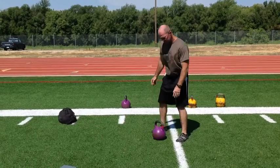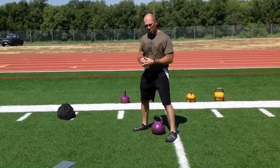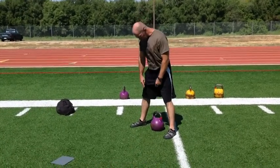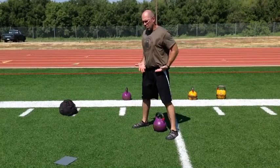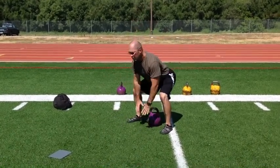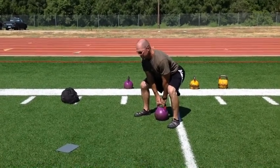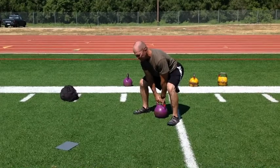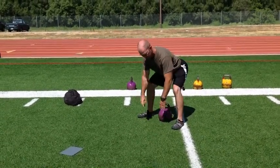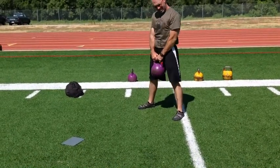The easiest way I have found to teach the hard style swing is to straddle the kettlebell with the heels in line with the bell. We're going to maintain good posture, push the hips back, descend down, reaching for the handle of the bell, snip in, tighten the abs, drive the heels down. You should be able to wiggle your toes, and shins should be perpendicular to the ground. Hips back, drive the heels down, and stand up.